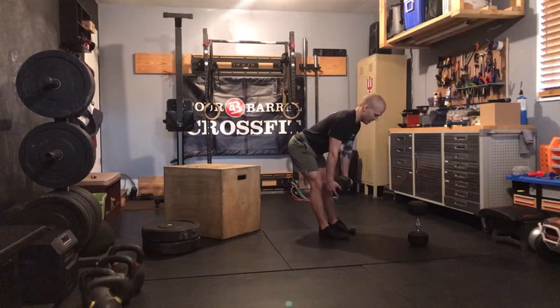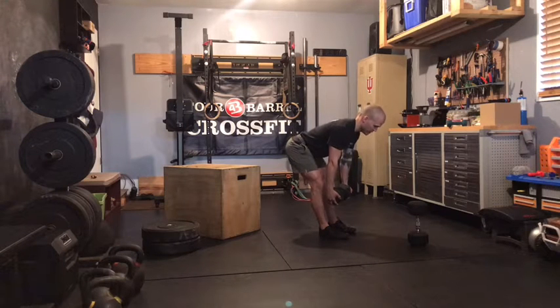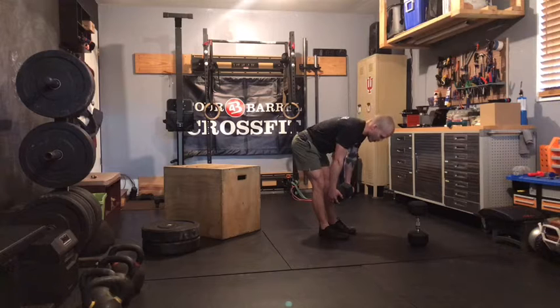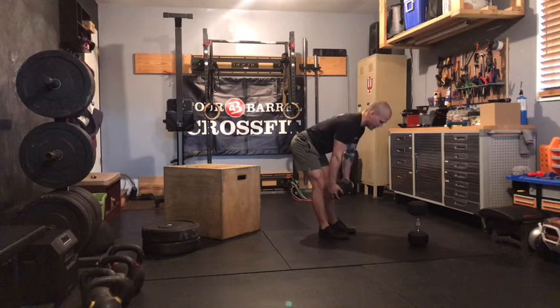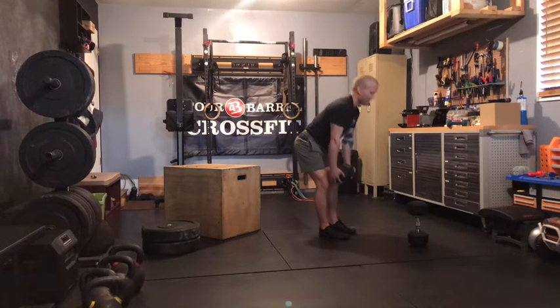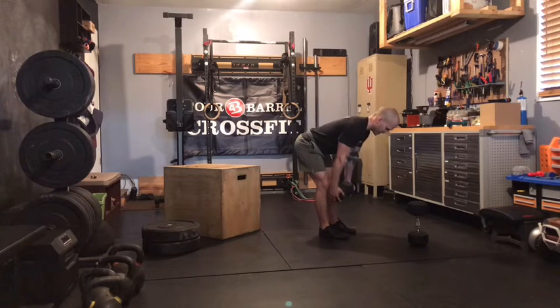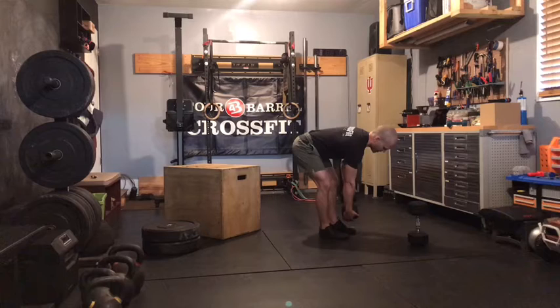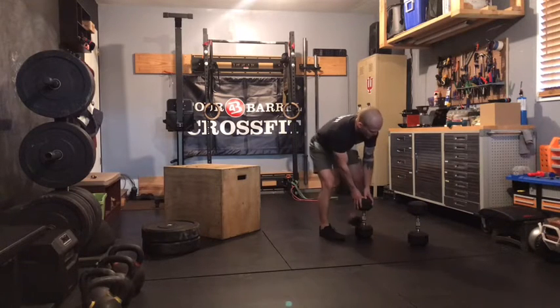Send those hips back, no extra knee bend. If you get too deep and those knees start to bend, that tells you that's your place to stop. Or if you feel that back rounding out, that tells you that's your place to stop. At the top, not really spending any time up there. As soon as we hit extension, firing back down into that next rep.